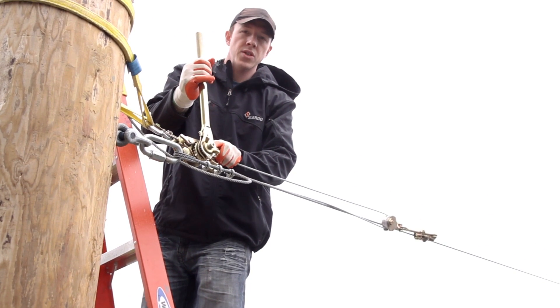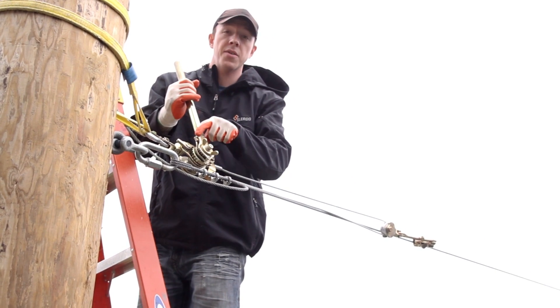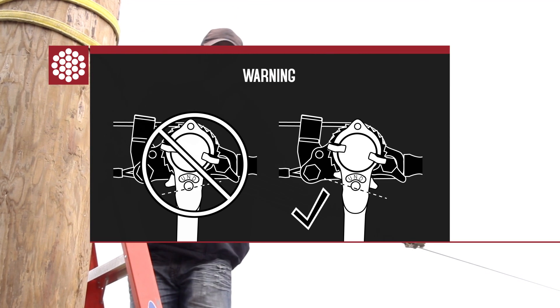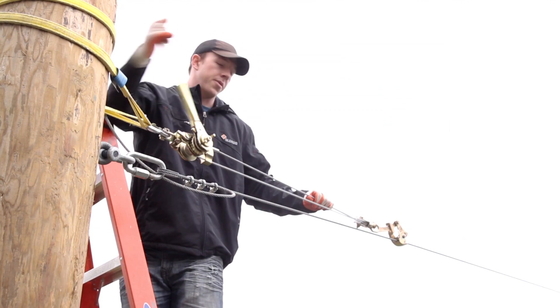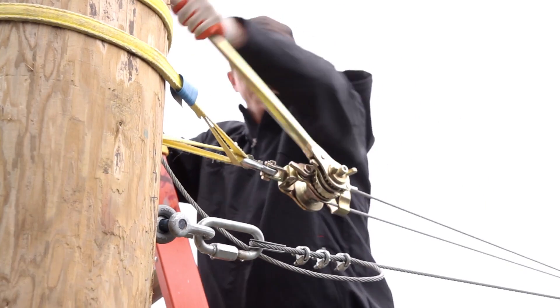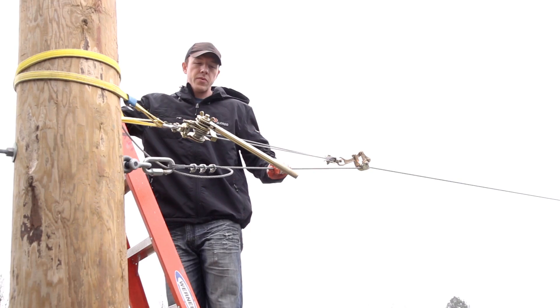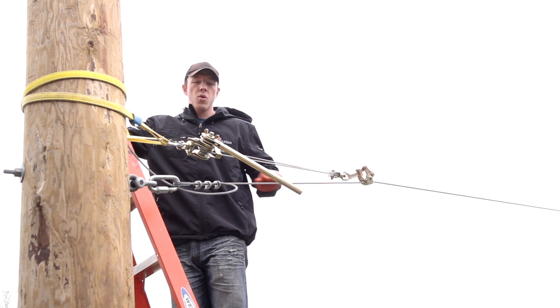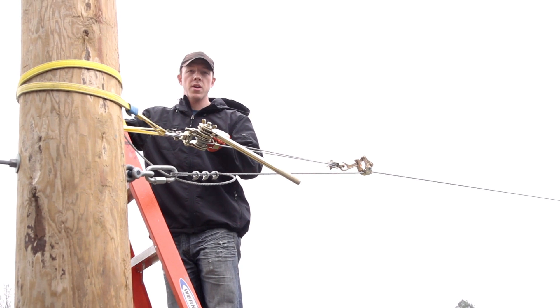Make sure when you tension this up it's in the up position and not D for down, otherwise it could free spool out. So let's crank it up. Just to make sure — don't ride the zipline or put any test weight on it while the winch is bearing the weight.